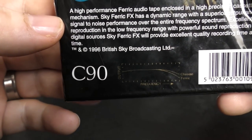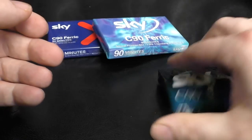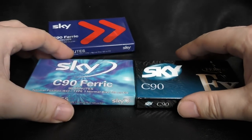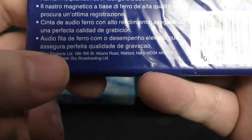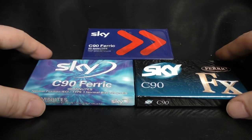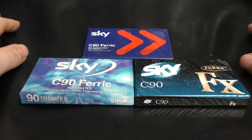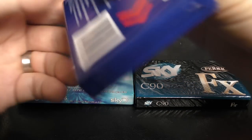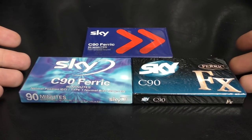The earliest one is the Ferric FX — on the back it says 1996, British Sky Broadcasting, 'a high performance ferric in a high precision cassette mechanism.' Then we've got one with an updated Sky logo from 2000, British Sky Broadcasting. And then we have the last one from 2002, British Sky Broadcasting by Gemini Products Limited. As far as I'm aware these are Strand — who made things like Bush and Alba tapes — but I could be wrong. The 2002 Gemini Products connection may be more accurate. Anyway, these are quite common and cheap in the UK.